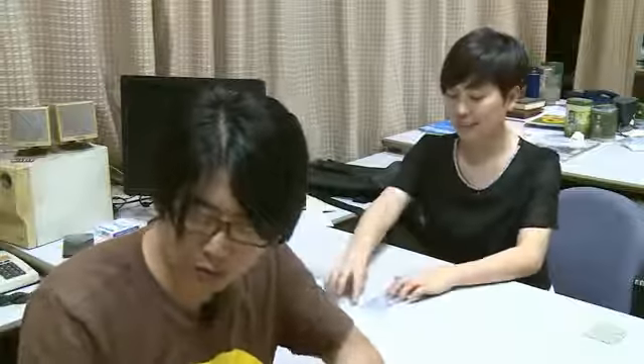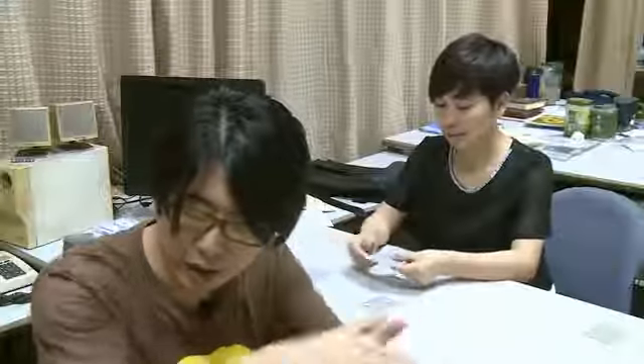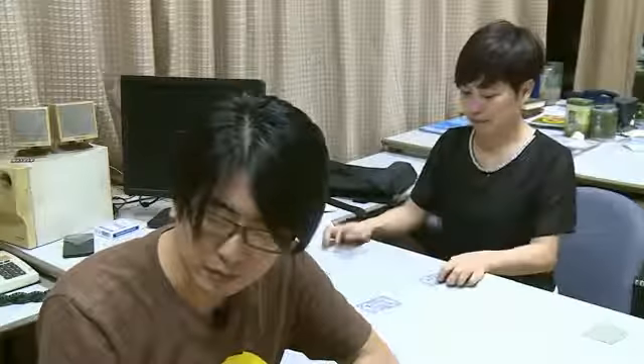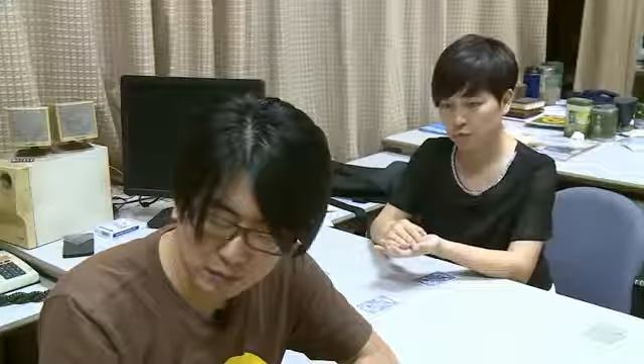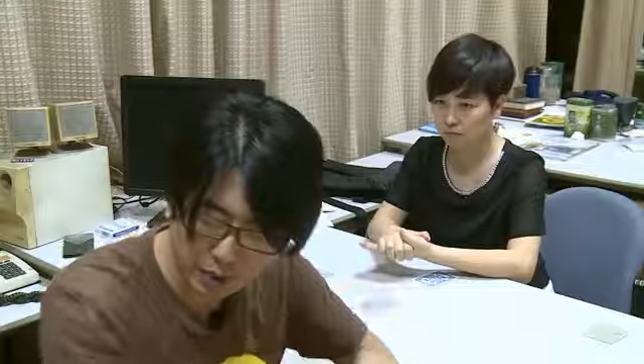Mix them. You done? Take one in your hand. Take a peek at the card.